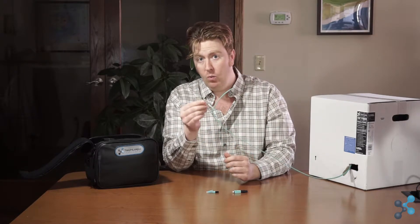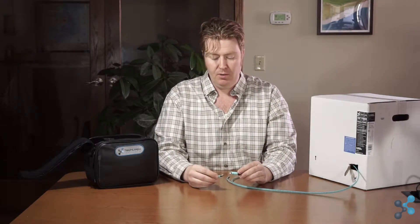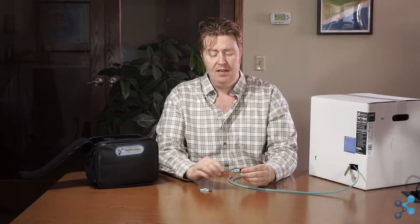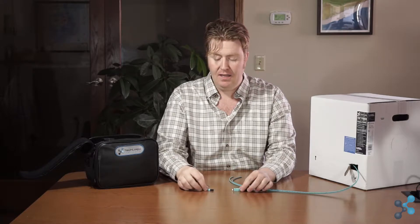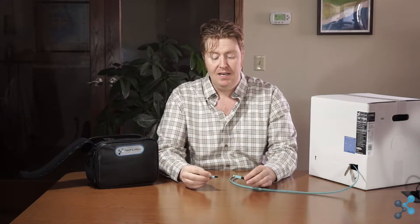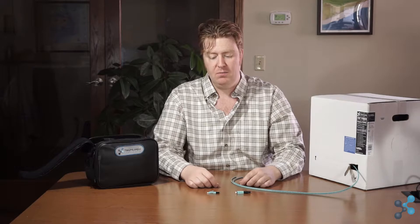We'll be terminating one of the two strands today. There are two predominant connector types you see in AV installations: the SC connector, which is a little bigger, and the LC connector. Both terminate very similarly — same process. The difference is really what your devices require, whether SC or LC, and the different sizes of the fiber connectors themselves.